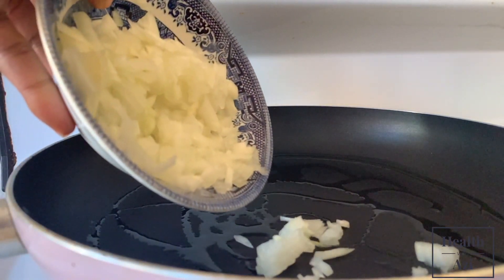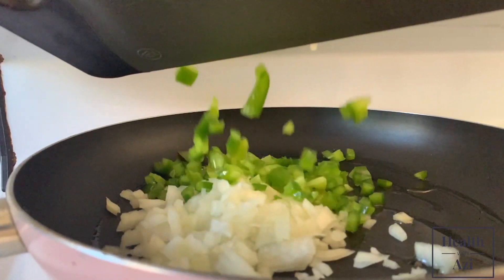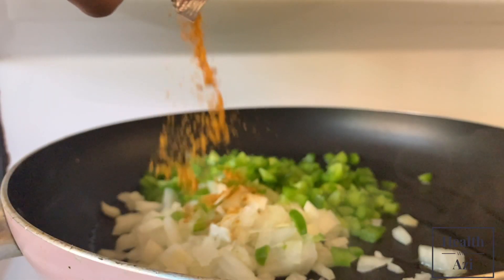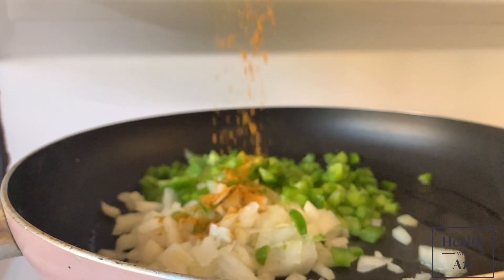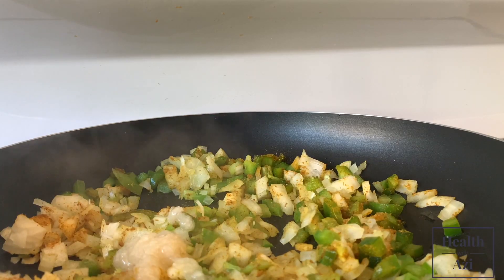I added a little bit of oil to the pan and slowly started to add my onions, my green peppers, and some curry powder, and obviously some crushed garlic.